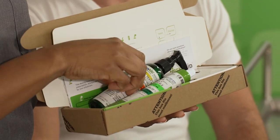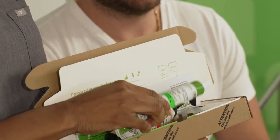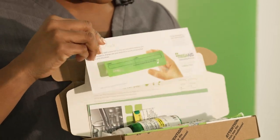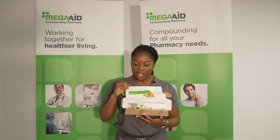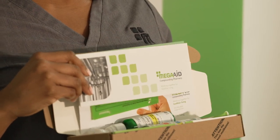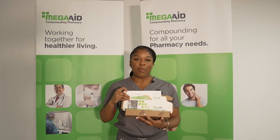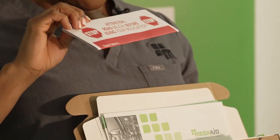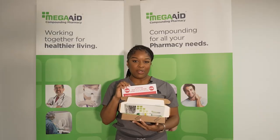In your package, you may receive a lotion pump dispenser or a customized MegaAid tube. You'll also notice a green dosing ruler — refer directly to your medication to see the specific dosing. There will also be information about our pharmacy and information about topical transdermal systems. If you have further questions, refer to this pamphlet and it will direct you to how you can reach a pharmacist at the pharmacy.